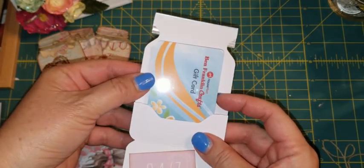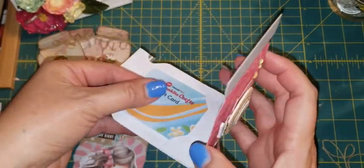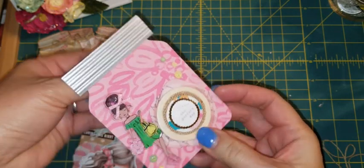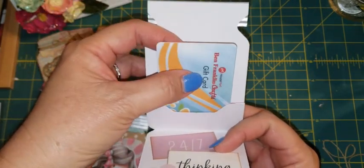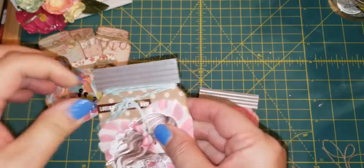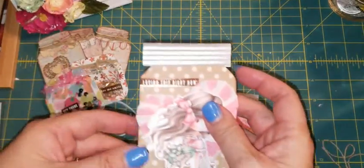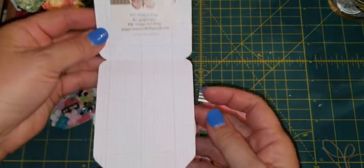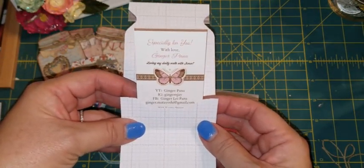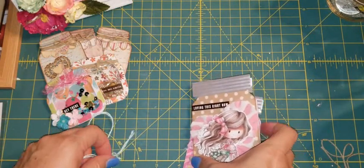Since it's a one-sided paper, I decorated the bottom part so when you open it you have a sentiment — you can also write something on the back. MayMay puts a sticky dot on the back of the gift card so it doesn't fall out, which is a great idea because this holder does pop out on the bottom. This second one is a two-sided paper, so there's a design inside — you can always use it to write in. I just have my social media card in it.